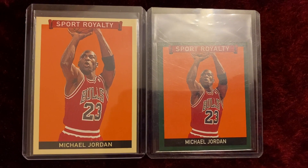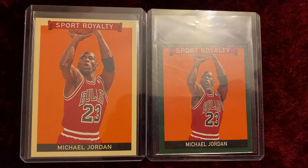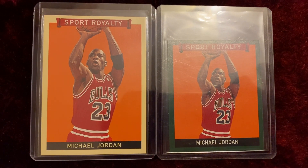I have the regular version and also the mini version of the card. Let's take a look at the regular version first. As you can see, the regular version has the slight yellow border.